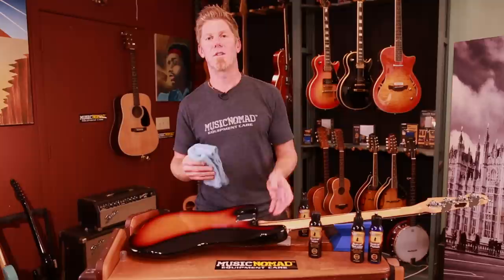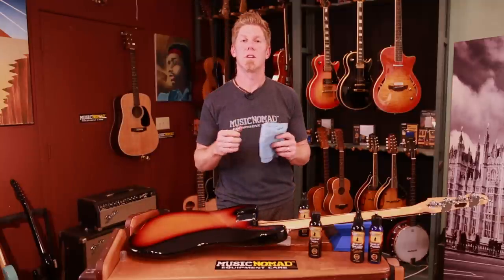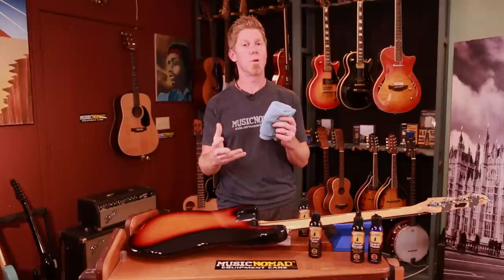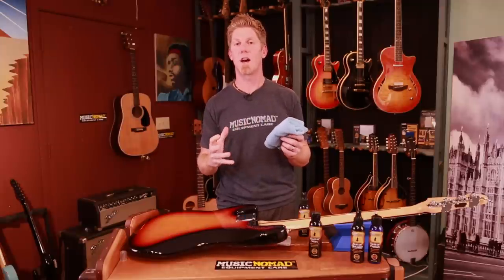And so that's how you would care for nitro that is harder and a little thinner. It can be on newer or vintage guitars, so you just have to see how it is.